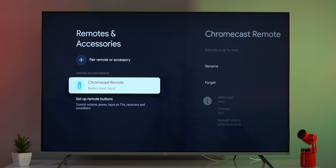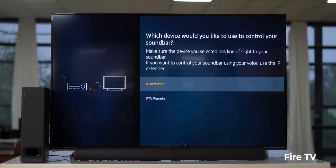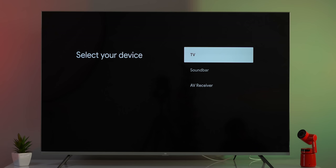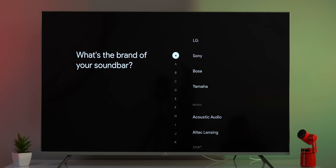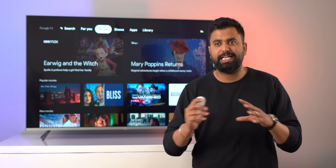The Remotes and Accessories page now shows the battery level of remotes, which is very useful. There's also an interesting equipment control feature — similar to Fire TV Stick's remote control for soundbars and other devices. Google TV lets you add a TV or soundbar that you can control with this remote. The TV and soundbars we have weren't listed, so we couldn't test it, but it's a good feature. Hopefully Google adds more manufacturers to the list.